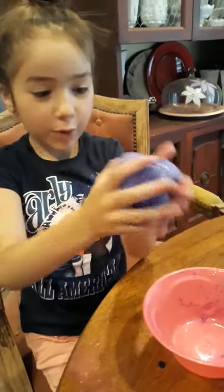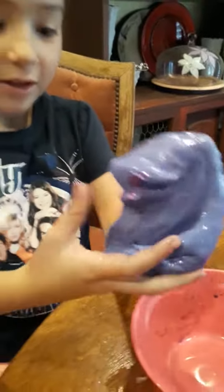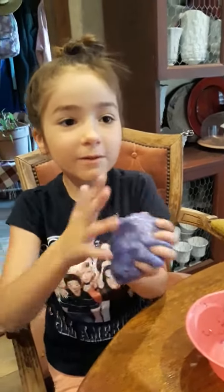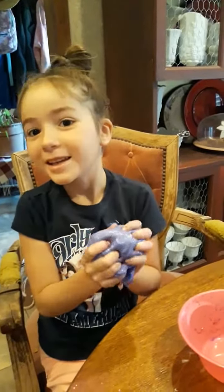It looks like a purple wet frog. Our slime turned out good now and we hope you like this video. Give it a thumbs up and make sure you hit the bell button and the notifications. Goodbye, bye-bye!